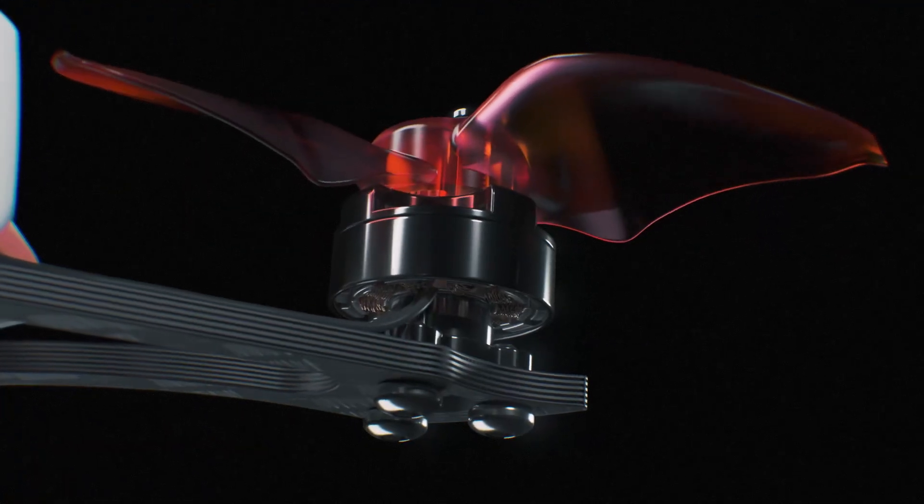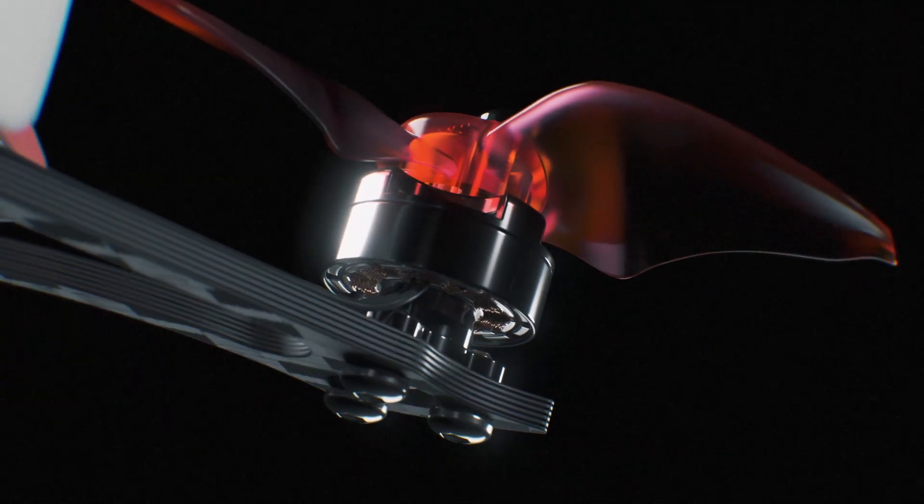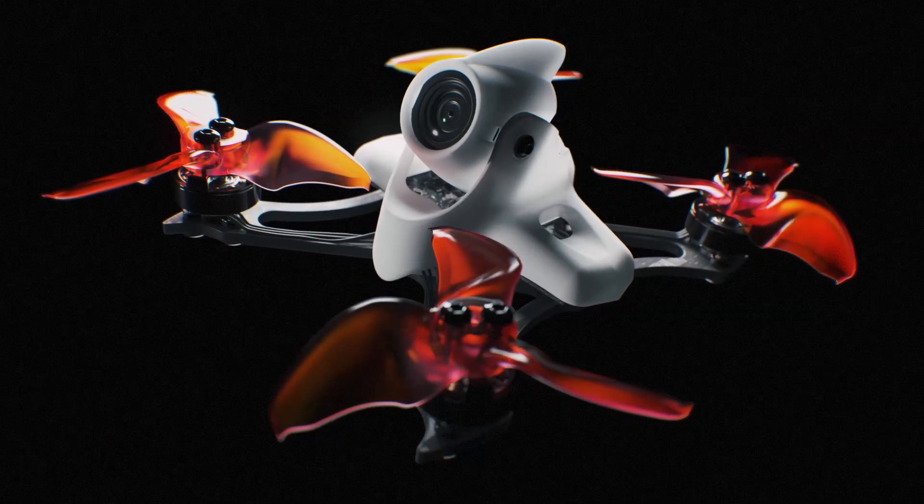Paired together with the Arvan Blur, the 2-inch propeller helps combat the increase in power with increased flight time, ensuring the pilot has a long, fast, sustainable flight.